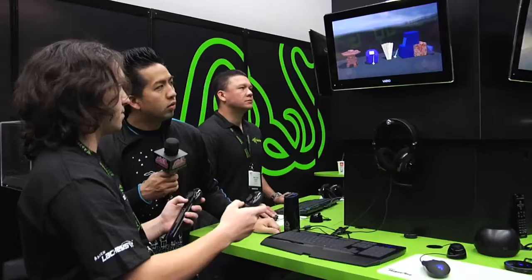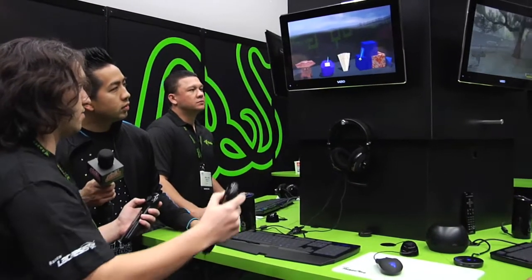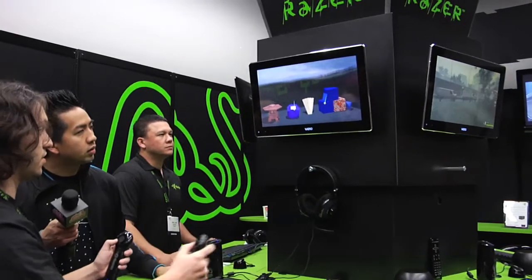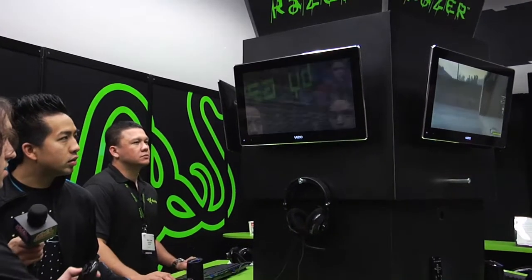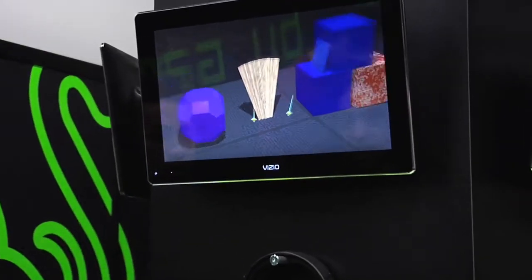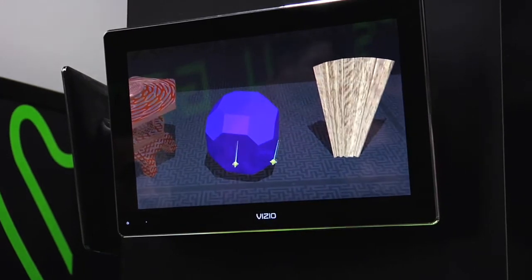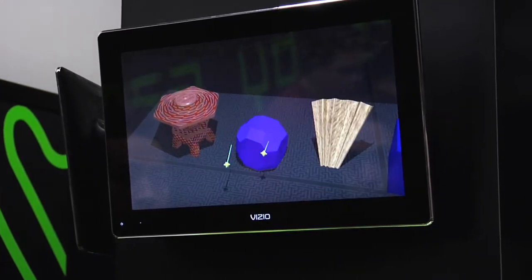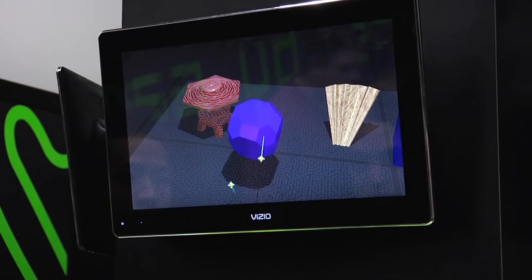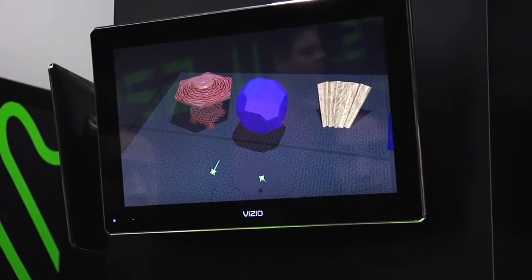It knows position to about 1mm and rotation to 1 degree. So you can grab the world with one hand and move it. You can do rotations just by very simply moving. You can also do scaling, and more fancy stuff like picking up this object and taking a cut out of this floor.